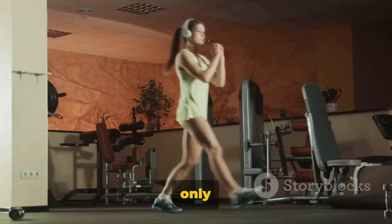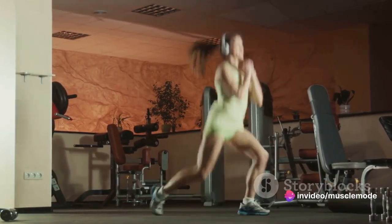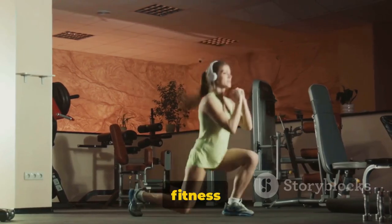Squats not only strengthen your legs, but also help improve your balance and flexibility. Embrace the burn, relish the challenge, and remember — every squat is a step closer to your fitness goals.